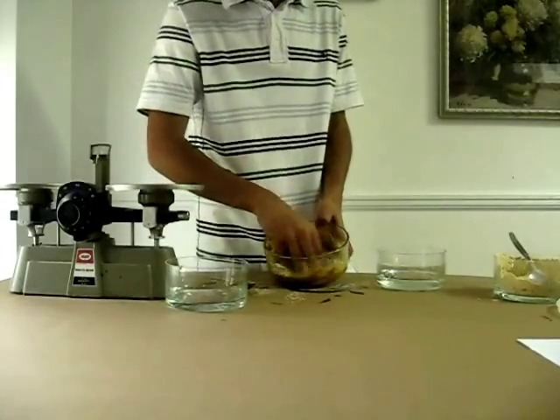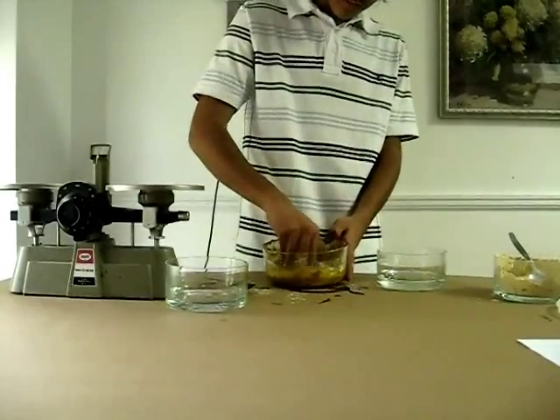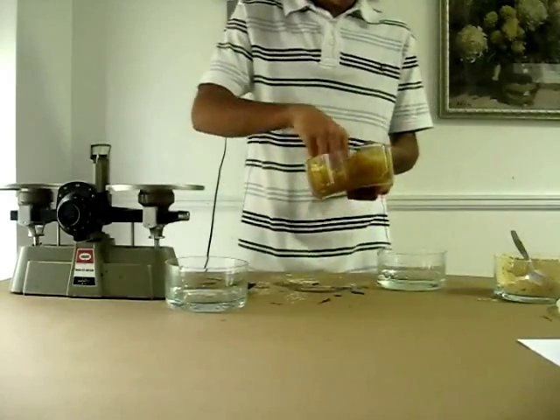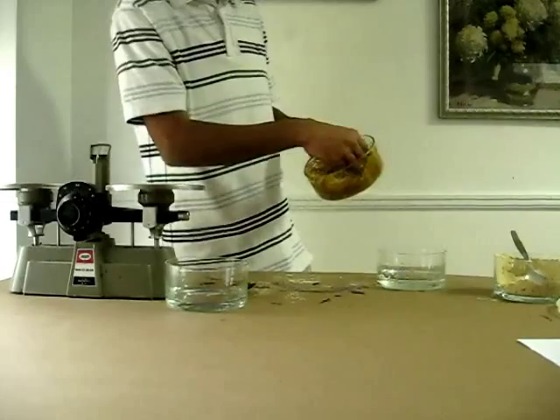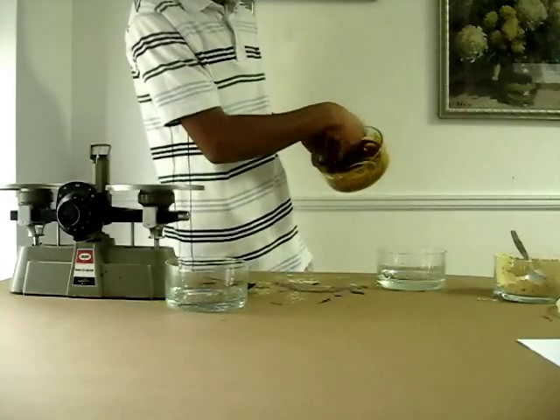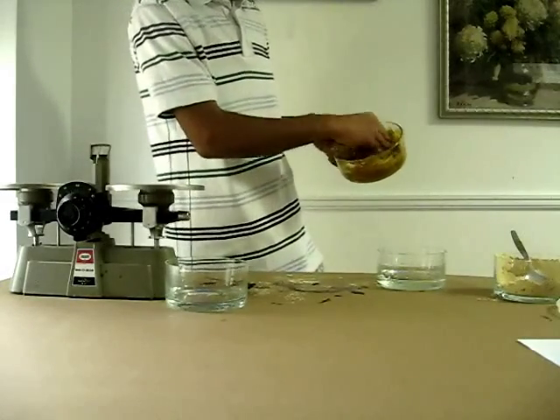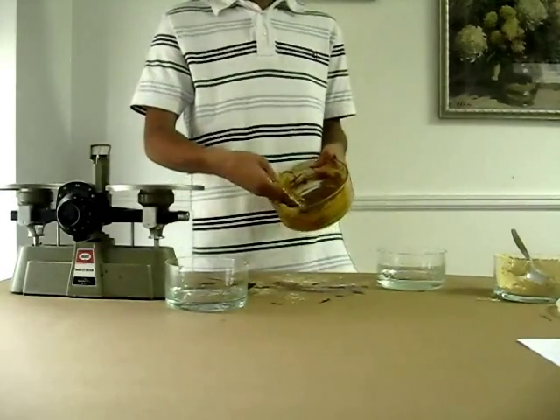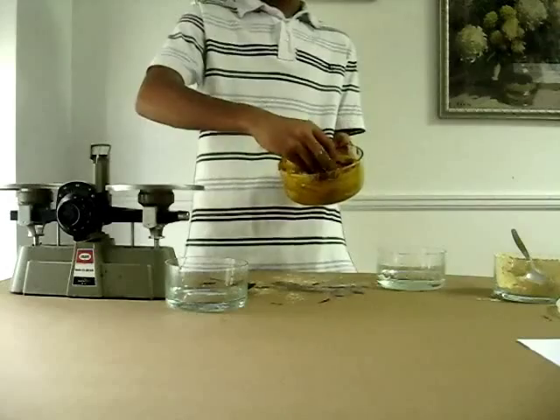Now mix it more. The thickness depends on your liking — some people like it loose, some people like it thick. But the mixture should not be runny. Now this is the thickness I like. This is the mixture made.